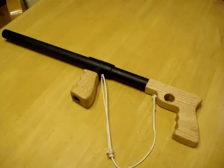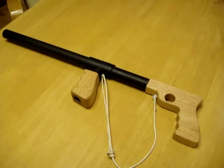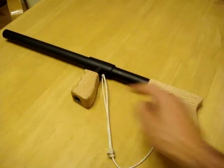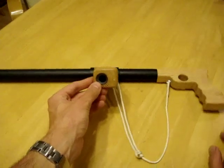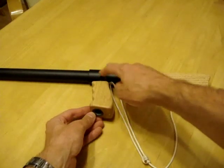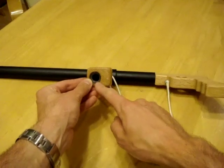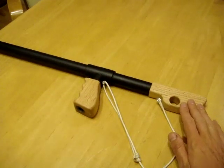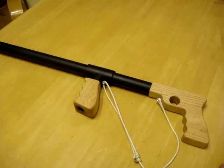Here's a quick overview before we get to the actual build of this project. As you can see, it's just a length of PVC pipe. You have a joint here for the tommy gun grip. The tommy gun grip has a hole drilled in it with a smaller section of pipe that screws into the joint, held in with some epoxy. Both the tommy gun grip and the pistol grip are made out of some red oak that was on hand.